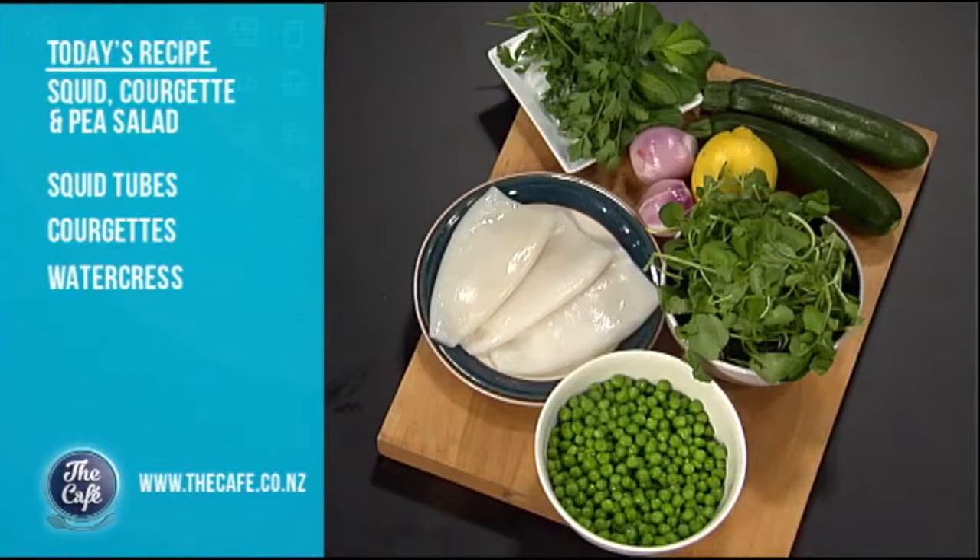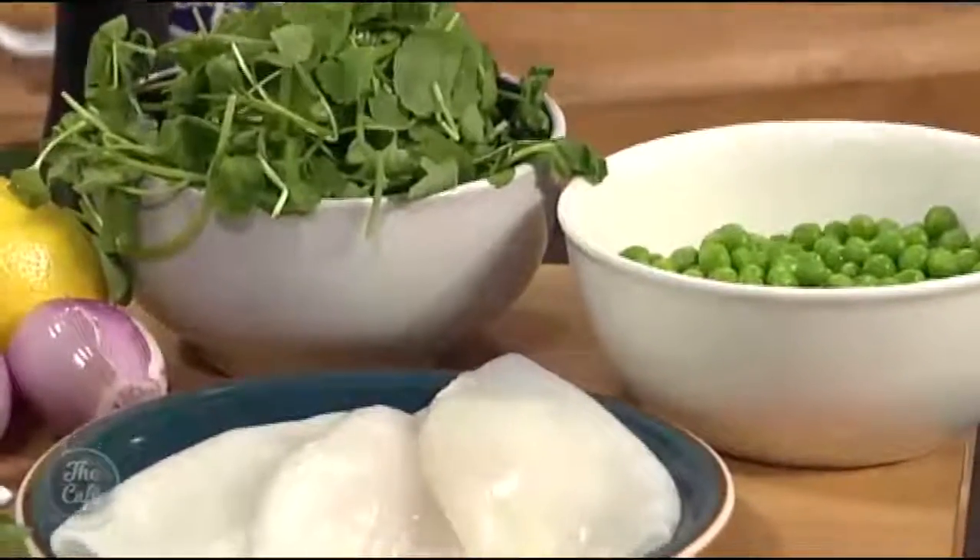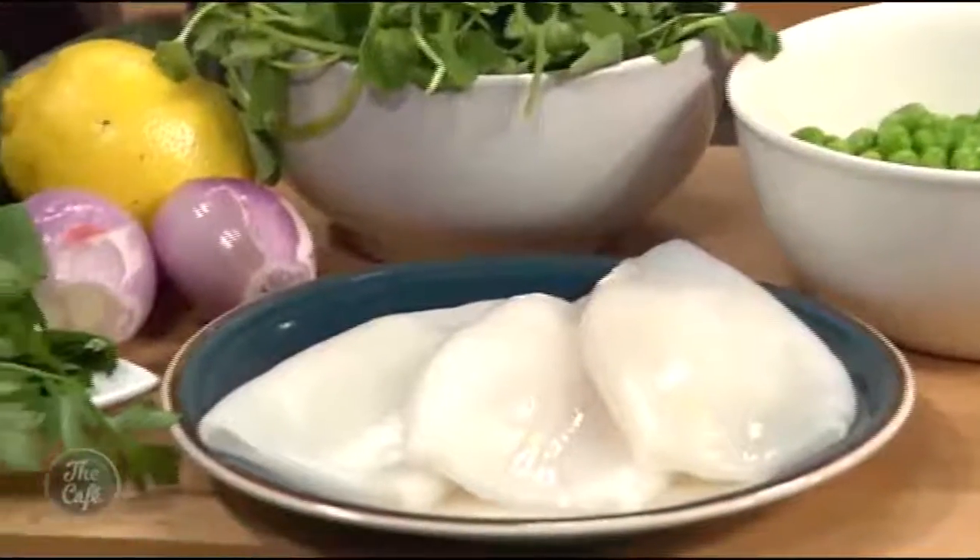There's lots of texture and lots of flavour throughout this salad. We've got this beautiful watercress here, some fresh peas — all these are frozen — and a couple of different herbs in there. So it's going to have texture, flavour, fresh, easy. It's going to be absolutely fantastic and perfect for summer.